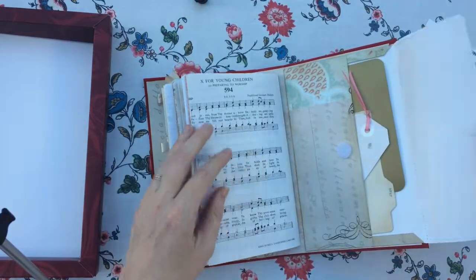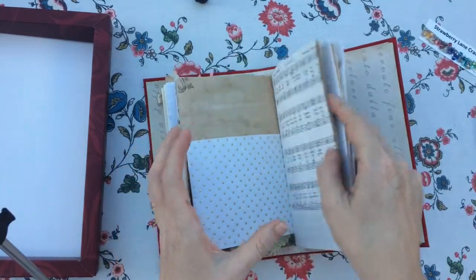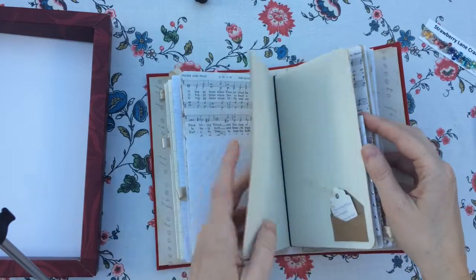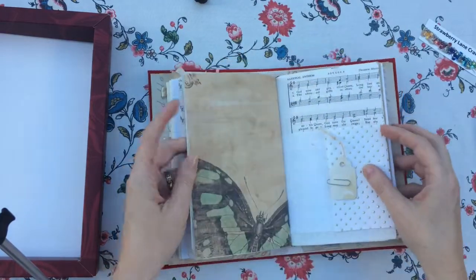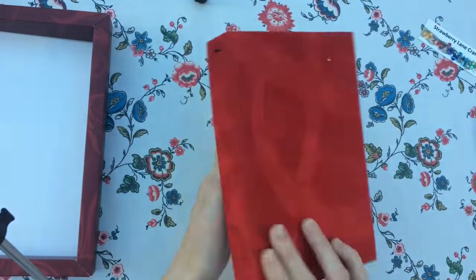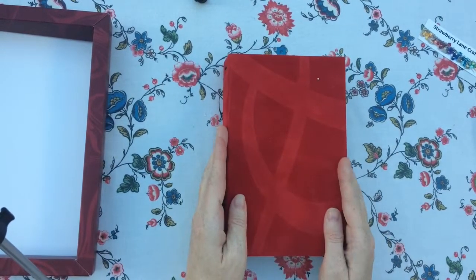And I have a little envelope at the back with some extras. I realise I didn't show you the other side of that butterfly page, so let's find the other side of that. There, isn't that nice? Alright, that's the journal. Hope you enjoyed it. Bye.